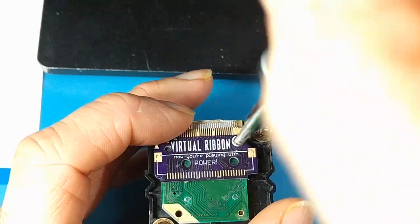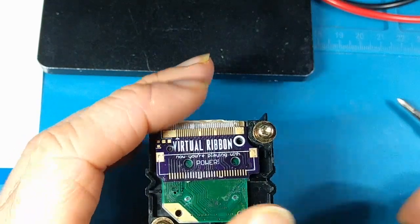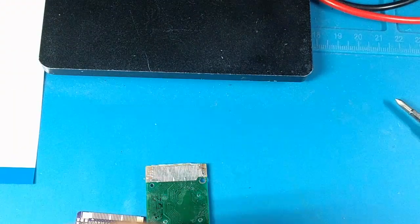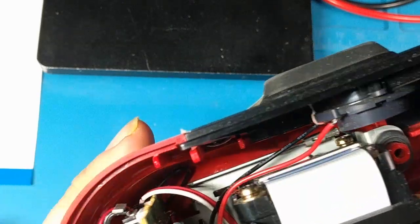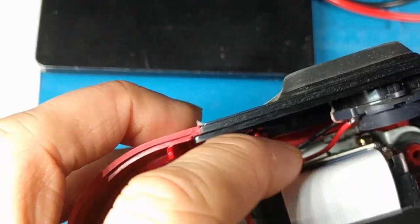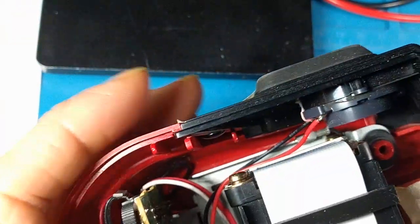But there are two drawbacks to this. One is that this plastic frame is normally installed inside your Virtual Boy, which means your soldering iron can nick the speaker cables or something else in there when you're trying to get that alignment installed. And of course you remove the speaker, but there's still a lot of plastic and stuff around there — it's not so easy.